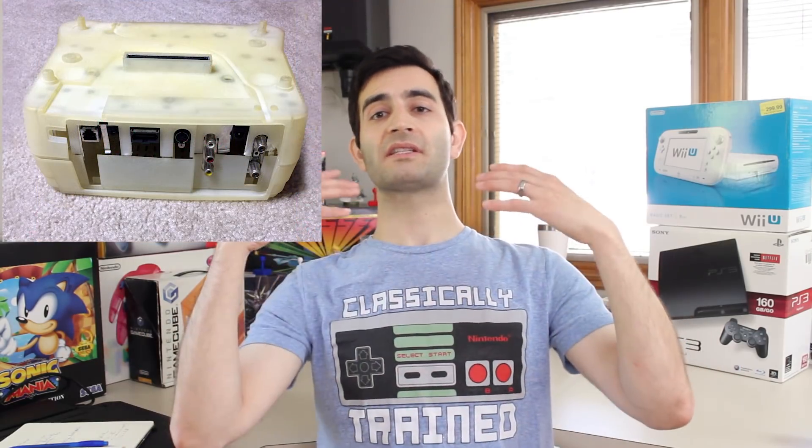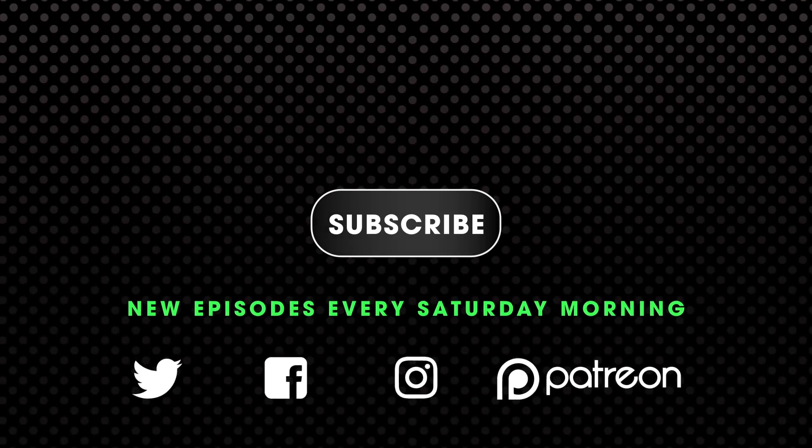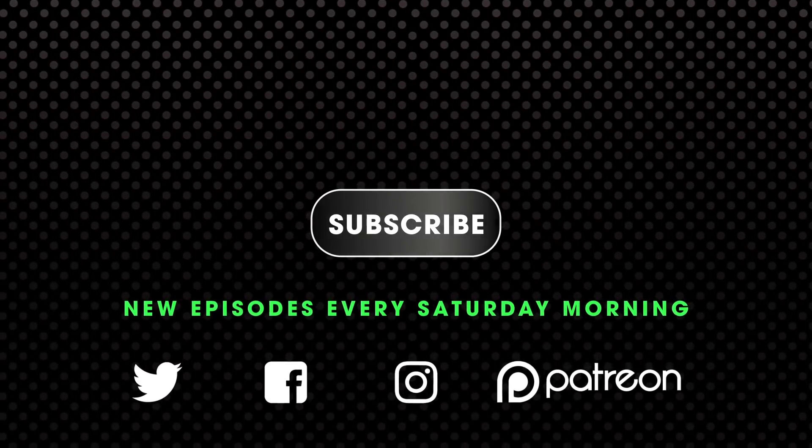Just wanted to share this brief story with you guys and explain my experience with it. Thank you all for watching and subscribing. If you enjoyed this video, feel free to give it a like and a share, and we'll see you guys next time.